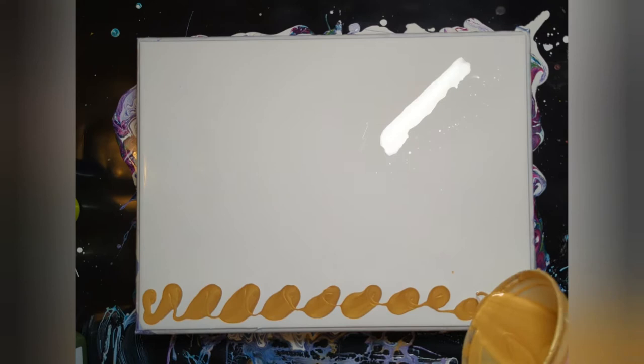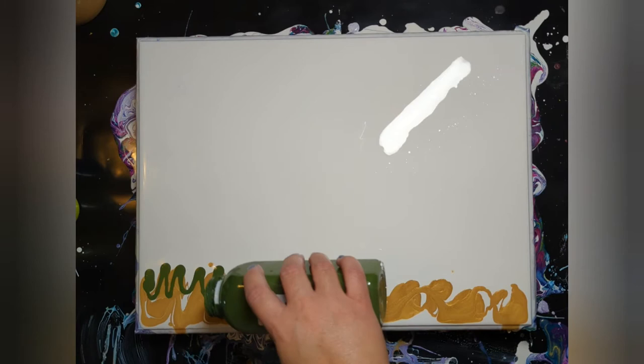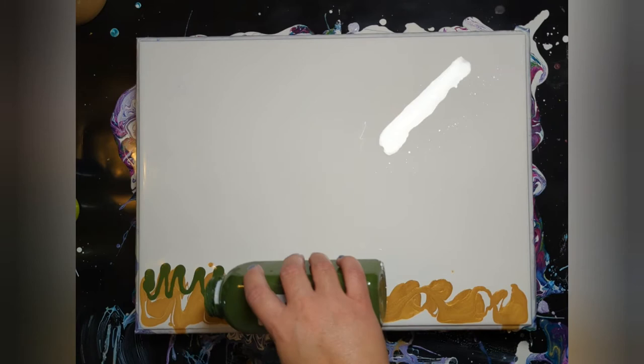I didn't talk over this part. I think because I had redone it so many times, I just wanted to concentrate on it and get it done. So this part is a little quiet. I also wanted to let you know I didn't waste any of that paint.